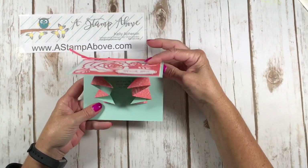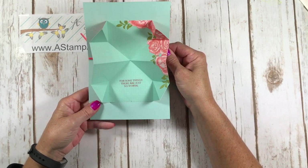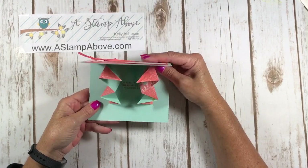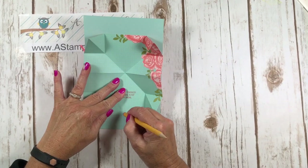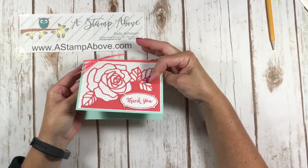Are you ready to see what this looks like? Not only do you have a gorgeous card on the outside, but you've got this big surprise on the inside. Your family and friends are just going to be wowed by this. If you want, you can erase these little pencil marks that you made. Beautiful.